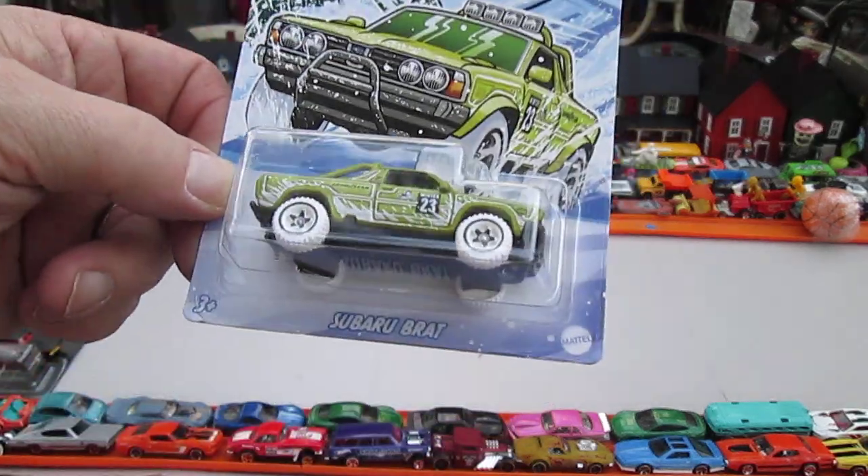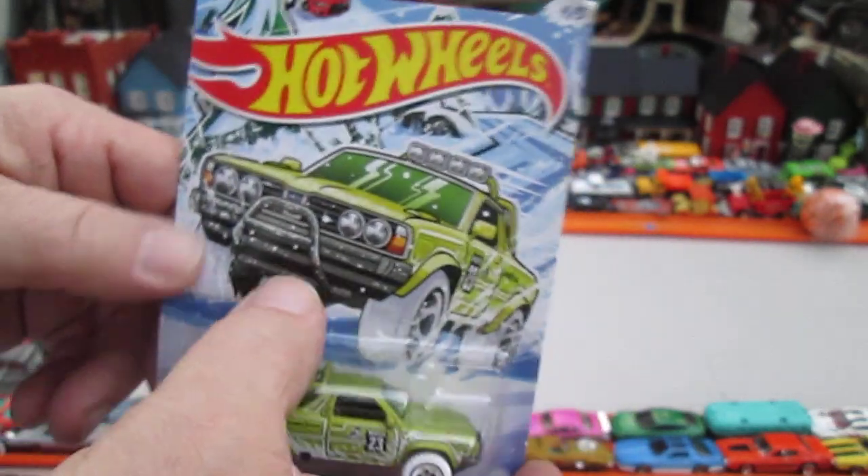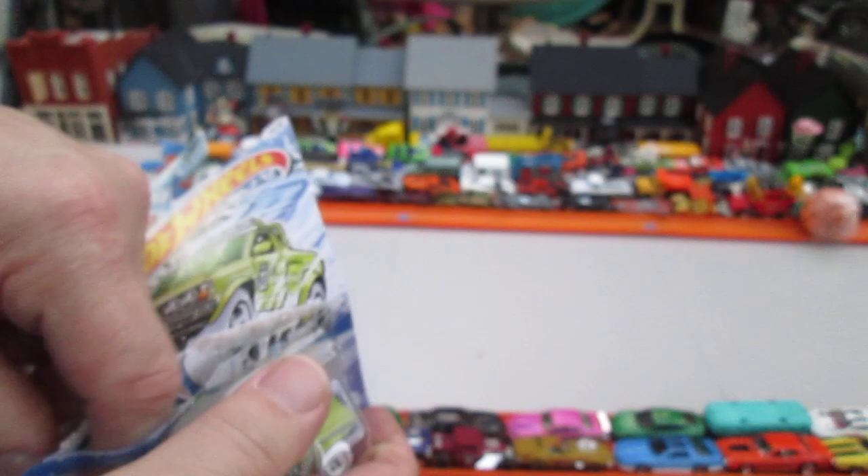Alright, let's get back to this 80s Subaru Brat. All of them had white wheels in this series too. Let's rip right into this.